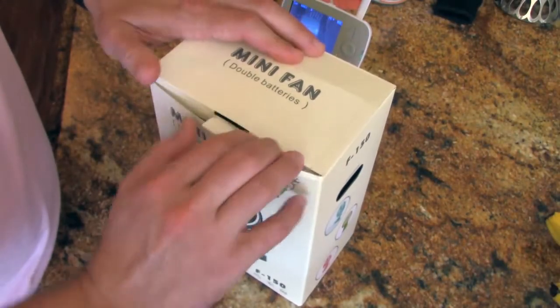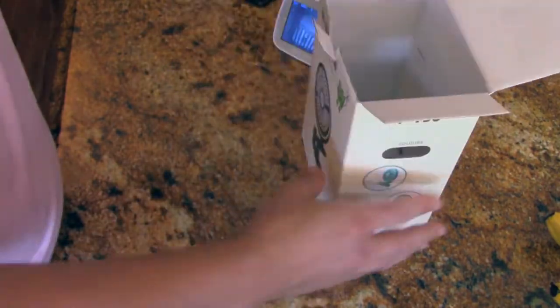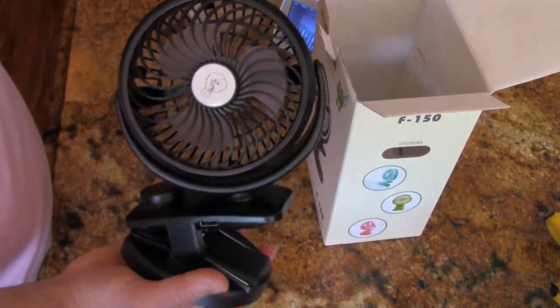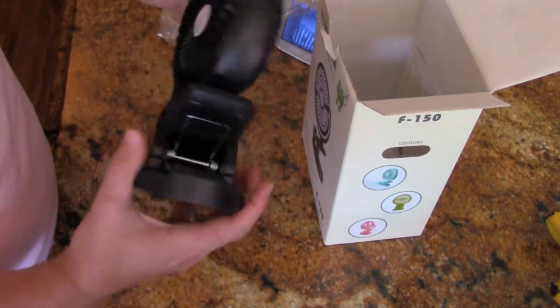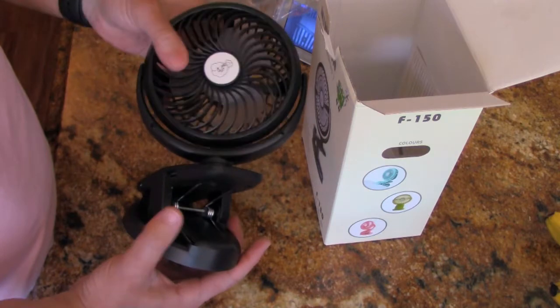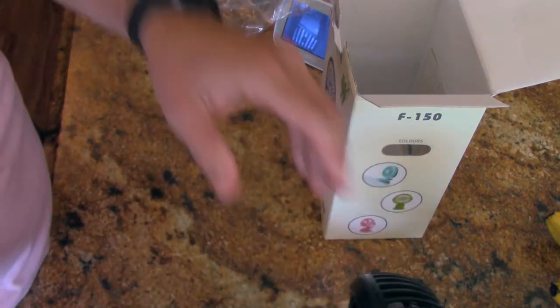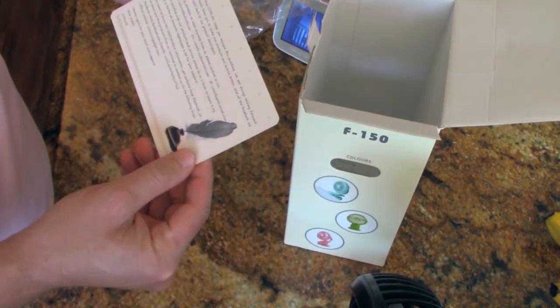Here we go — the box. Let's open this thing up. So we've got first the fan — black, looks pretty basic, everything spins. That's pretty neat.